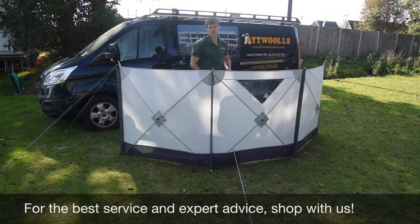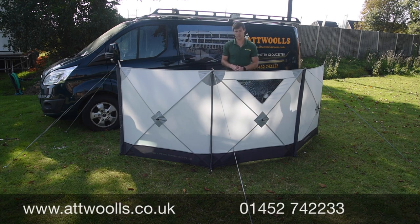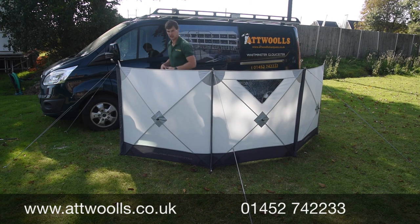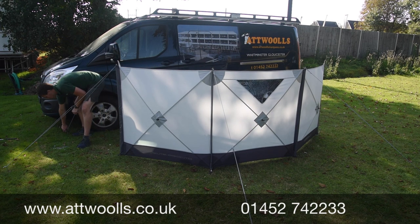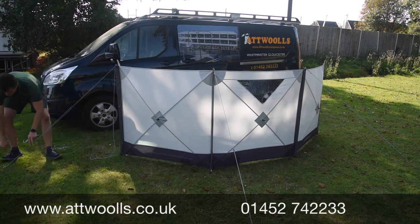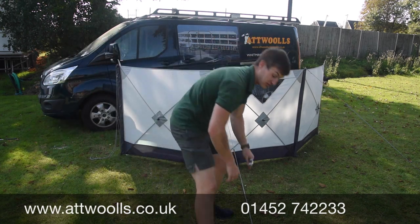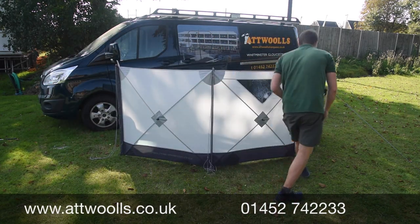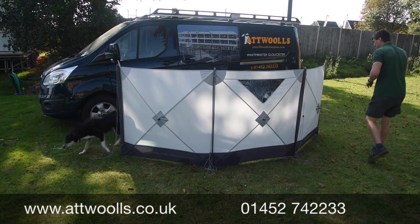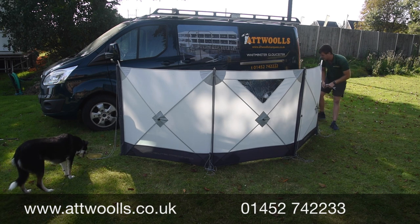Packing it away follows the same principle just in reverse - just as quick and simple and easy as pitching it. If it's not a windy day you can probably do the guy ropes first, because it's kind of pre-shaped and it'll pretty much stand up in its own right anyway. If it is windy, I would recommend keeping the guy ropes out and leaving them as the last point.